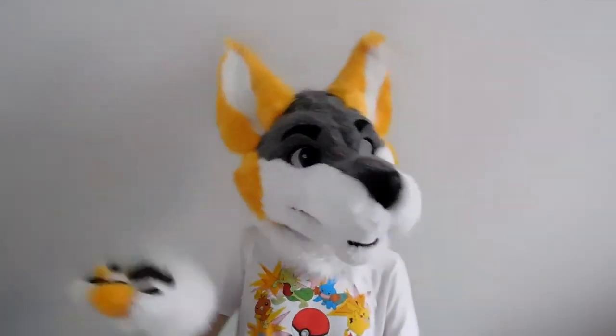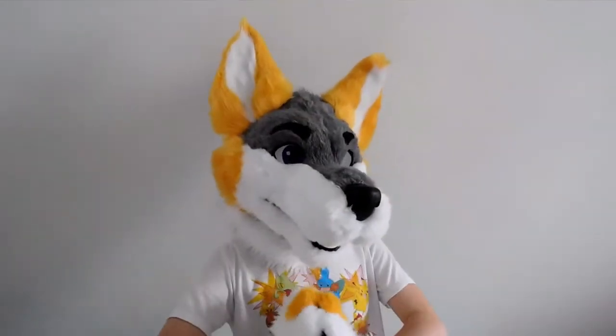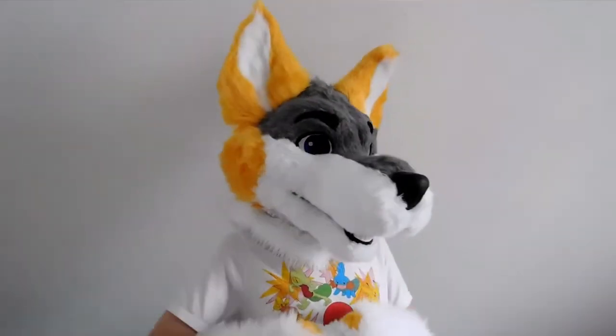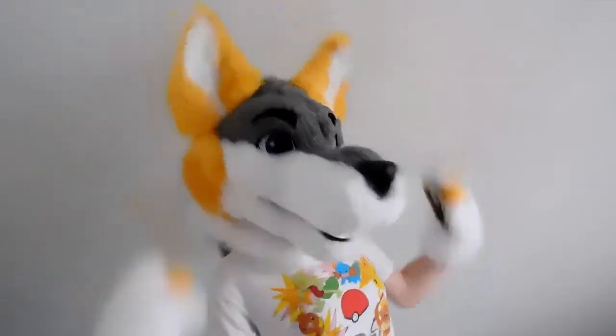Hey everyone, my name is Arctic and welcome back to the third episode of my Types Of series. In this episode we are going to be talking about the types of fox fur you can use for your fursuit. So without further ado, let's get right to it!